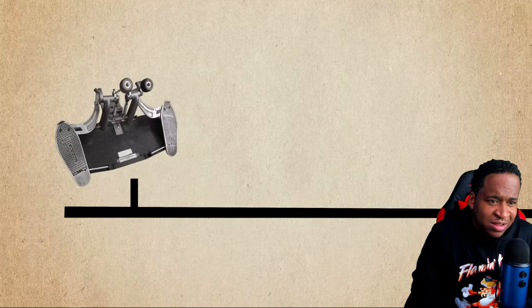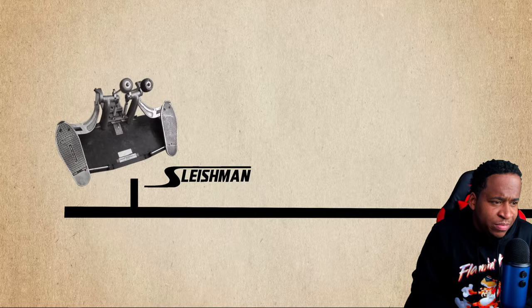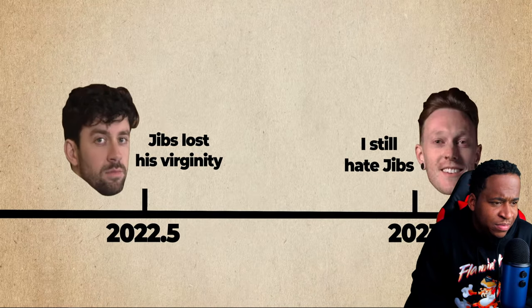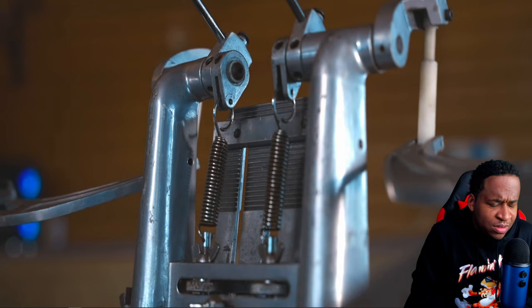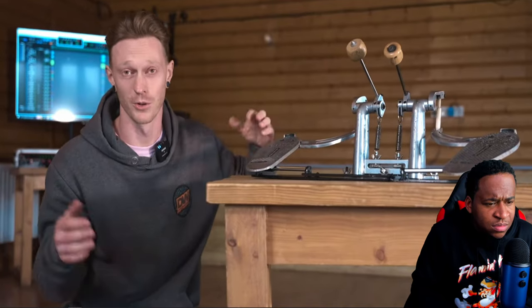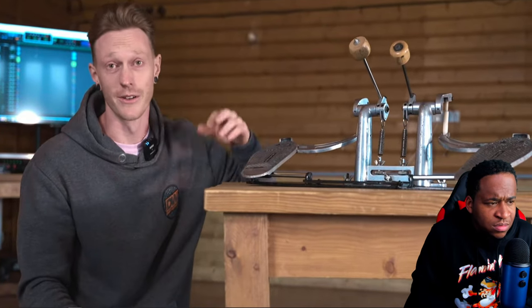The pedal was first created by a company called Sleishman way back in 1968, and I think it's safe to say it's definitely showing its age. I gotta give it to those guys, they were well ahead of their time. This thing is literally direct drive — it's got all these adjustments, like these pedals slide in and out.